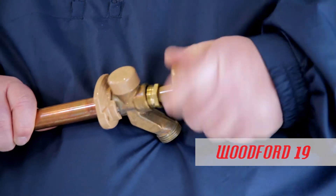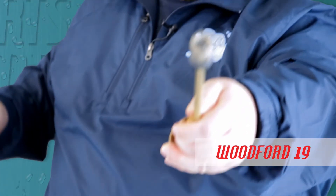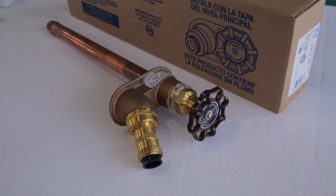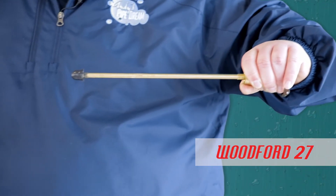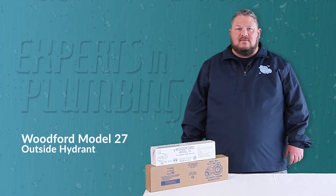As you can see, I have disassembled a Woodford 27 and a Model 19 to highlight one more critical difference. The 19 has a traditional washer like you see in most hydrants. In place of a standard washer and screw setup, the 27 uses a large durable plunger. This, as well as other over-engineered parts of the 27, greatly extends the time between needed repairs.